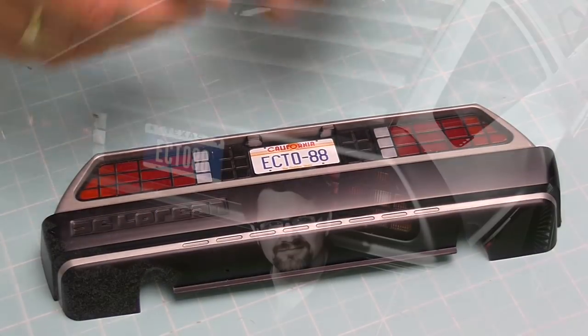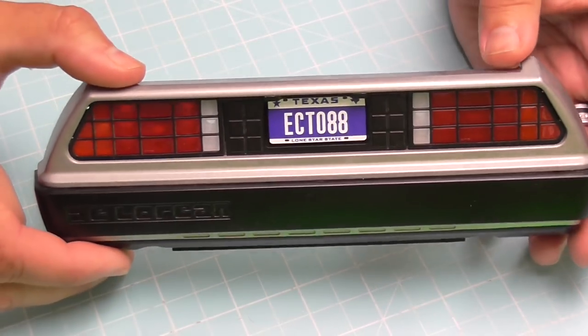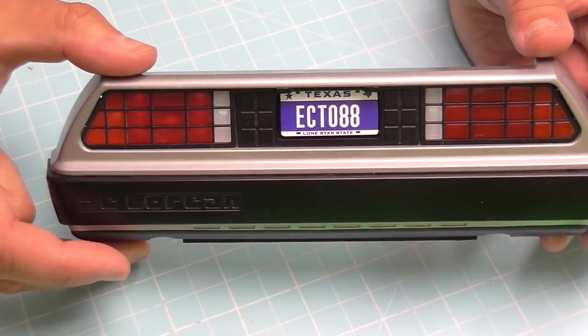If you want it as it was in the book, you can put the ECTO-88 number plate on — it looks like that. The last one is inspired by Ernest Cline, the guy who wrote Ready Player One — he actually has a DeLorean, and I'm going to link one of his YouTube videos at the end. His car has the ECTO-88 number plate, but being based in Texas he has the Texas version of it. So this is the Ernest Cline inspired number plate.